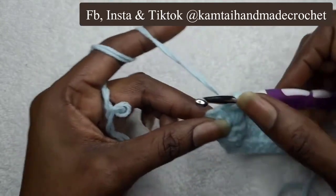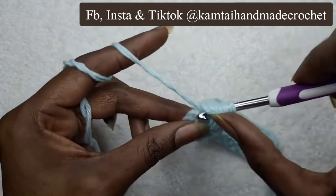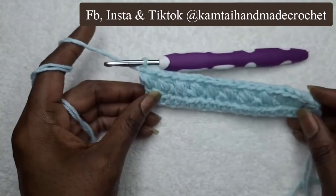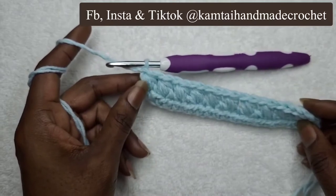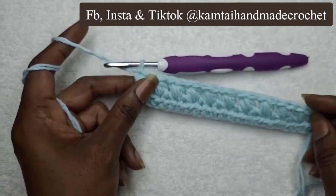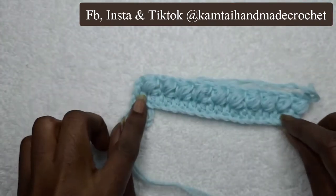Yarn over again and pull through. Yarn over, pull through. And our last yarn over — yarn over, pull through and chain one. The reason I did that is because I wanted to show you how you can avoid having this last puff stitch all the way on the end, unless you want it that way. But it looks great. So we have our 10 puff stitches going from end to end.